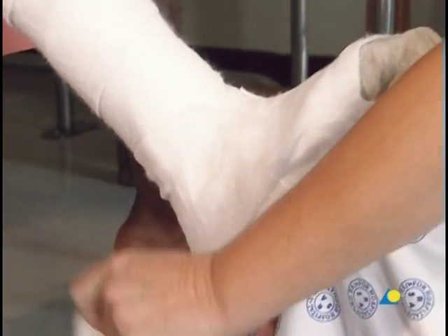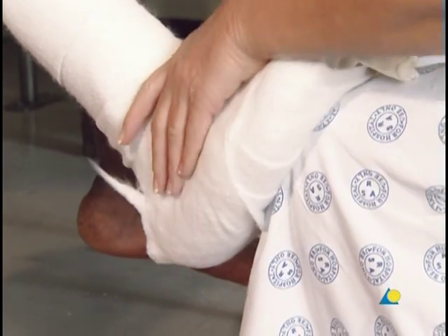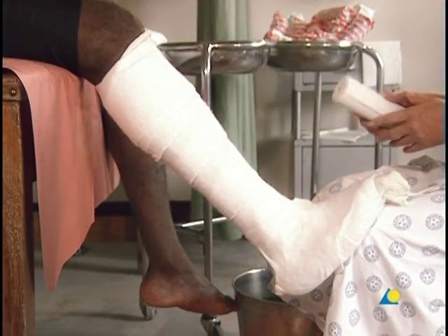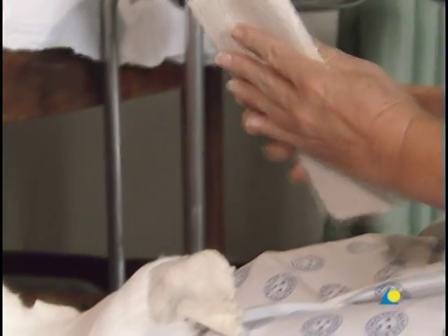It should be kept in mind that when more padding is applied, there will be less support to the injury site. Before the first bandage is wetted, the free end is doubled over to provide additional support for the base of the foot.